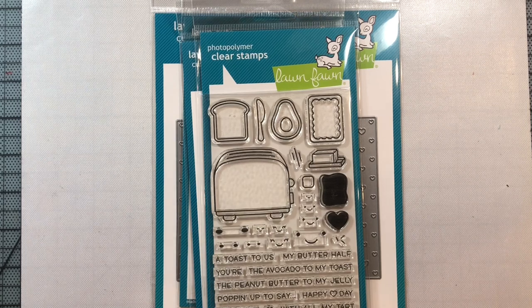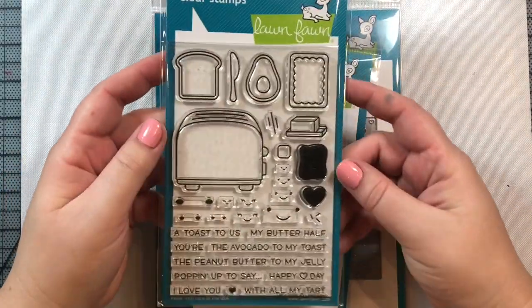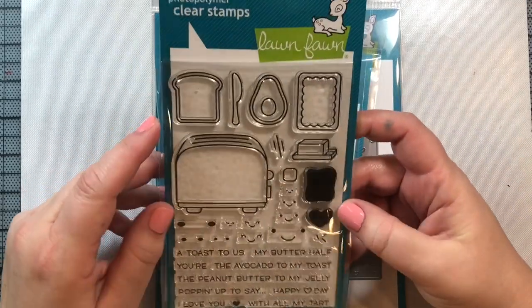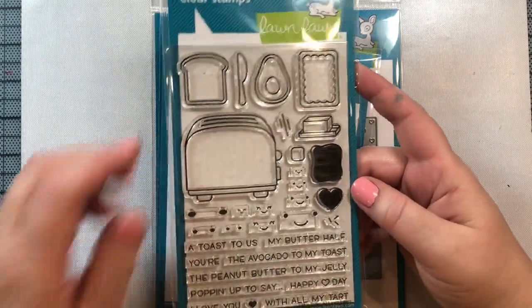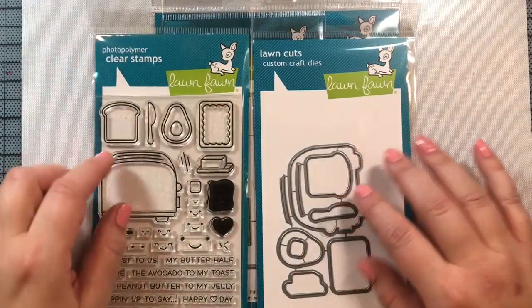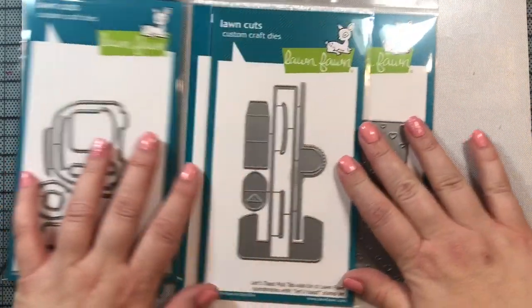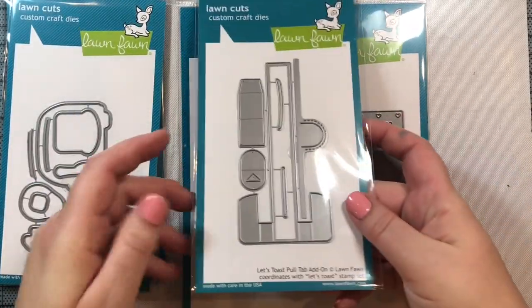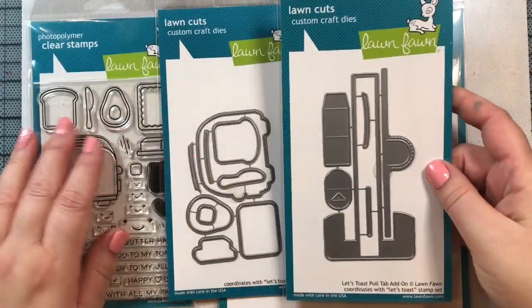Hi everyone! I'm here today to share a few cards that I made using some new products from Lawn Fawn's Valentine's 2019 release. I picked these up at my local craft store yesterday and was so excited to start using them. First, this is the Let's Toast stamp set — it's really adorable. There's a toaster, an avocado, a piece of toast, a pop-tart, some butter, and lots of great punny sayings. I also picked up the die and the add-on Let's Toast pull tab add-on die so we can make interactive cards.